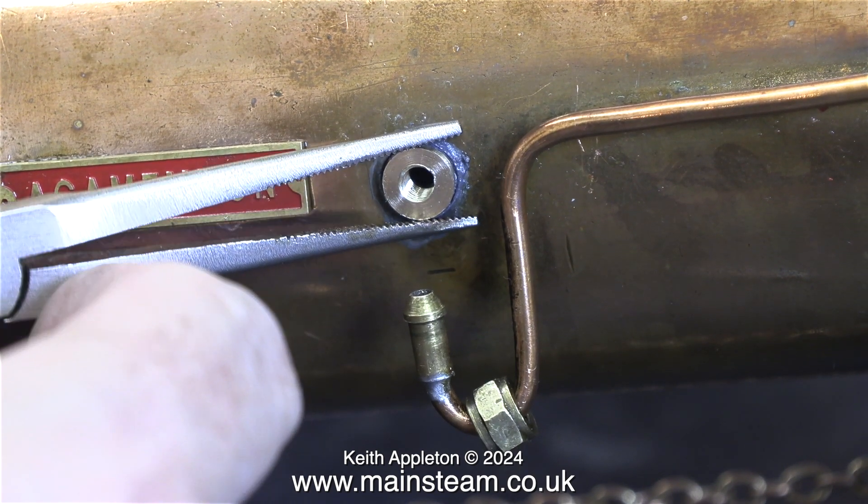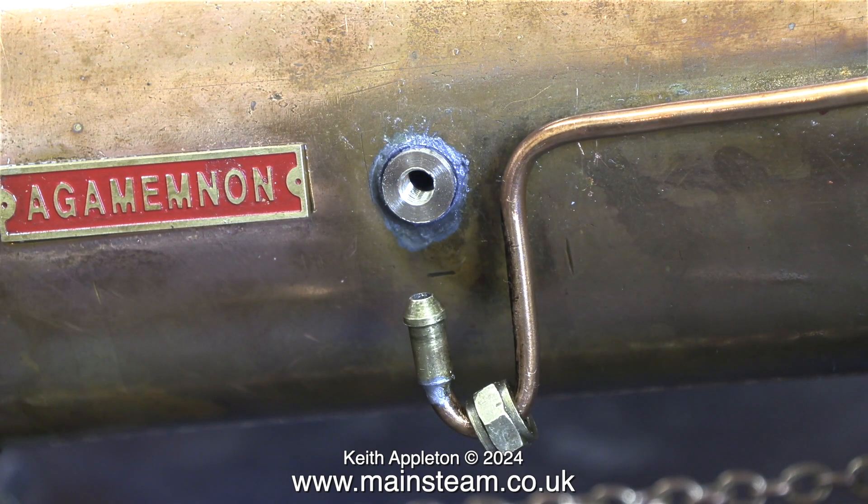I have to be careful here because there aren't many threads and the threads are quite slack. I need the soft solder to penetrate the threads, so I didn't want a really tight boiler bush just threaded in and then tacked to the boiler with soft solder.